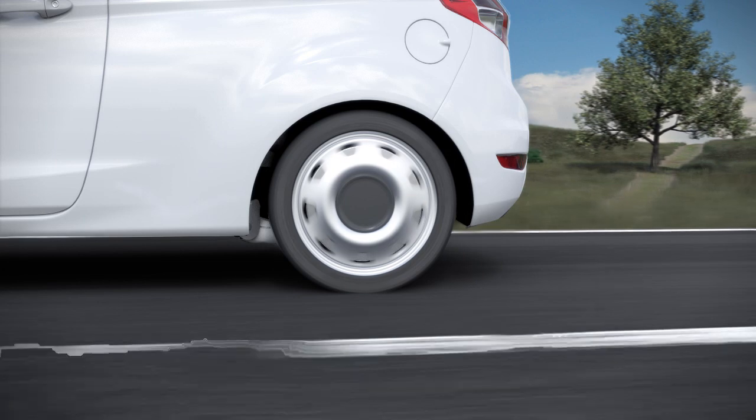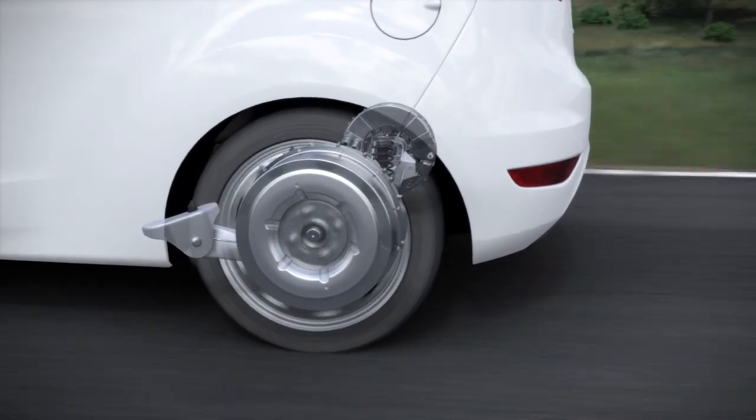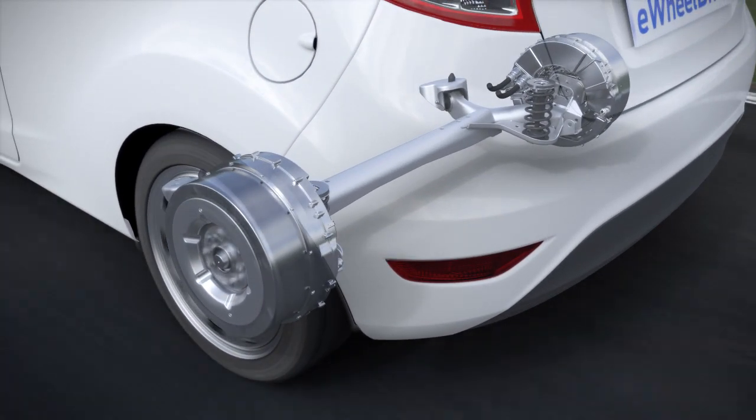This Fiesta is an electric vehicle — however, not a conventional example with a central motor. This Fiesta shows in a very impressive way what is technically feasible with in-wheel motors.